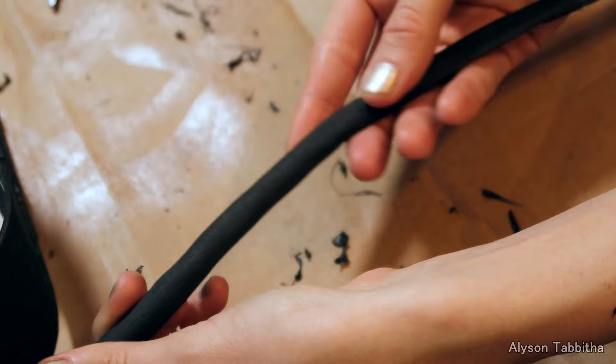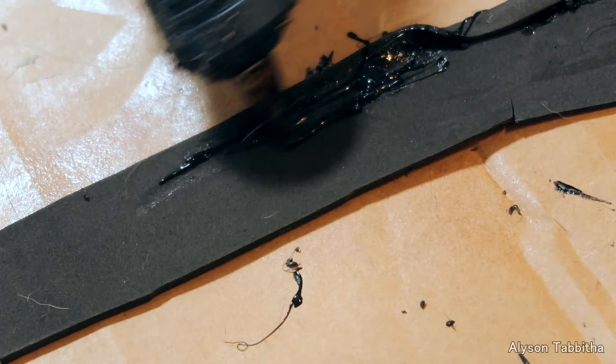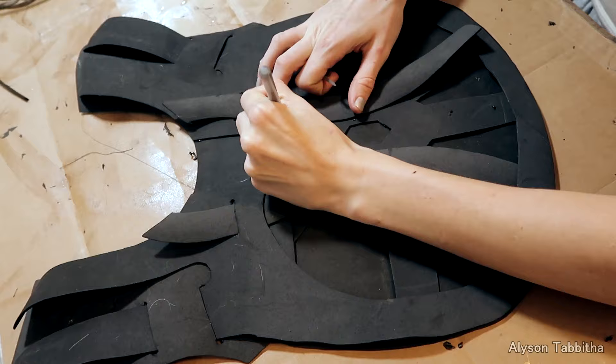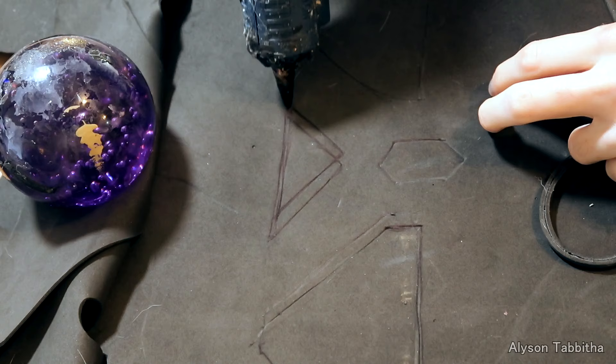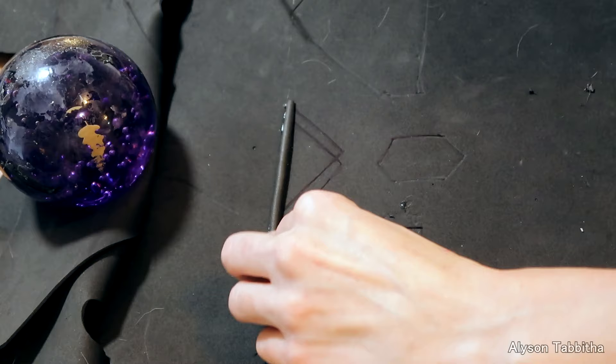I cut off the excess foam, and it leaves me with this half circle strip. To make much smaller tubing, I just fold strips of craft foam directly in half and cut off the excess foam. Then I take a pin and mark where I will be adding the tubing.